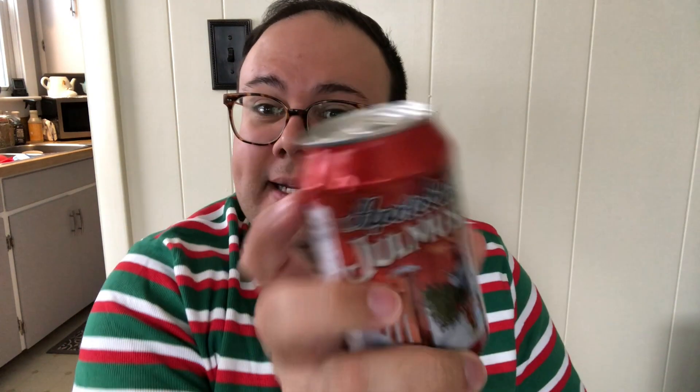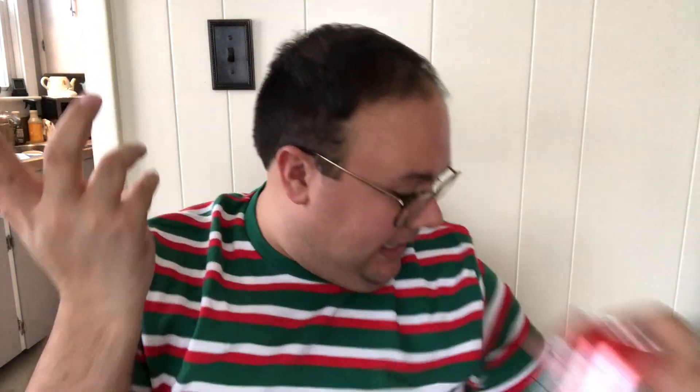Next up, there's a drink — I've never gotten a drink before. This says Apatakarnas Julmust. I have no idea what country this is from. It says imported from the United Kingdom. I'm not sure if this is a soda or a tea. I'm not a soda drinker, but maybe someone in the fam can benefit. Love it — lots of variety so far.